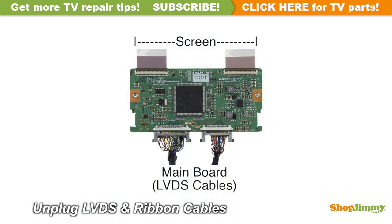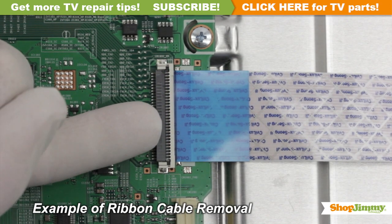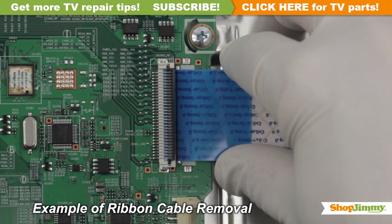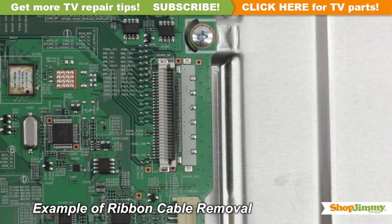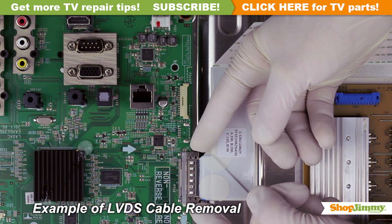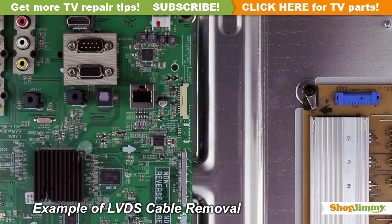Carefully unplug all wires and ribbon cables by hand. Using your finger, flip up the tab on the ribbon connector and gently remove the ribbon. Please do not use a screwdriver to open ribbon connectors, as it can cause damage to the pins. Please note that the LVDS cable is quite fragile — two hands may be required to release and remove the connector.